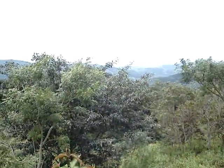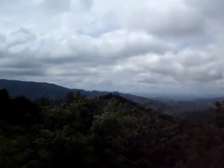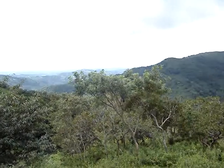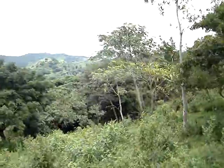Okay, now this is lot five. If you can imagine that this little tree and this little tree are not here, you get this view of the Gulf without seeing those two little trees. You can even cut some of those other ones down there. It's basically the view of lot five.